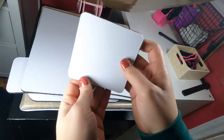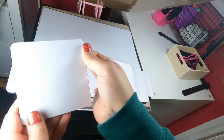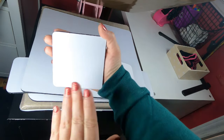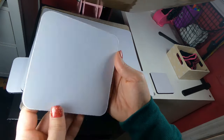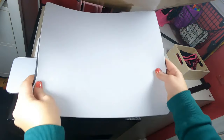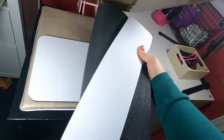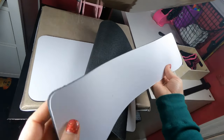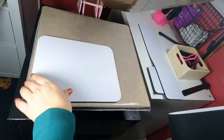Today I'm talking about the T-Pad It system from Heat Press Nation. This is a five piece set for $24.95. The different sizes include a 3.75 inch by 3.75 inch, a 5 inch by 5 inch, a 15.5 inch by 13 inch, a 4 inch by 17 inch, and an 8 inch by 10.5 inch.